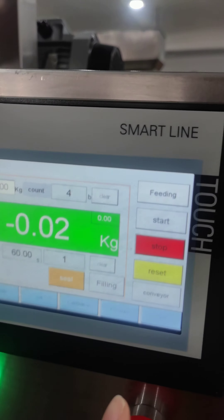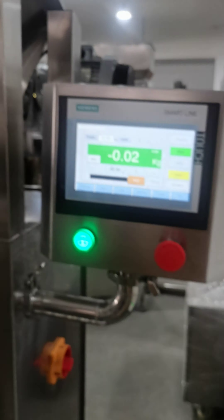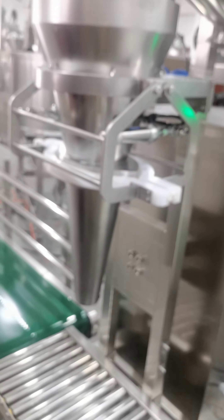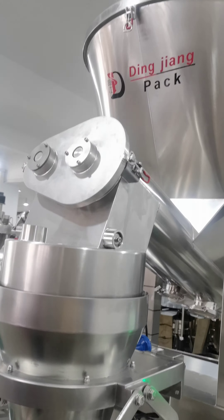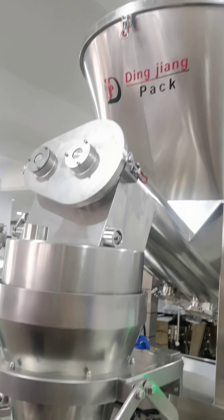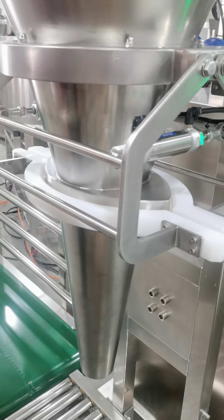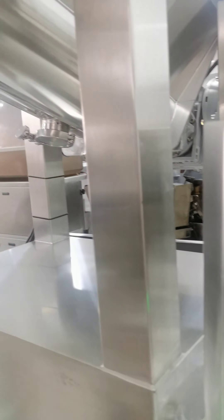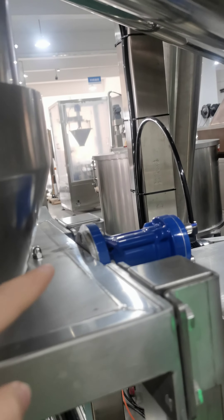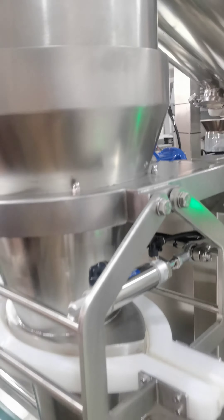After you test the data well, press start. Then clamp your bag and press the foot pedal so it will clamp the bag. The machine will start filling. After filling is complete, it will finish. There is also a hammer to knock the hopper in case powder sticks inside.